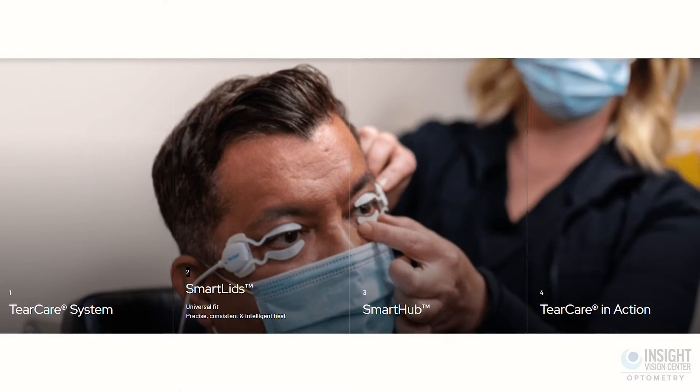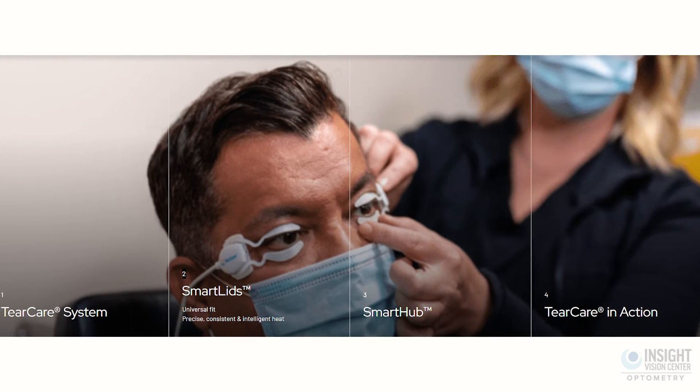Additionally, if you do have a dry eye problem, there are other things you can talk to your eye doctor about. There are treatments like LipiFlow and TearCare, and special eye drops like Restasis and Xiidra. Essentially, there are a lot of different things your doctor can do to help treat and manage your dry eye condition, and if you do that, it can help you wear your scleral lenses longer.